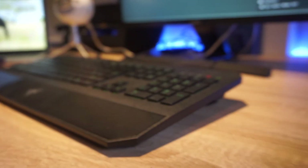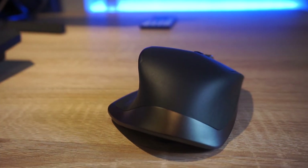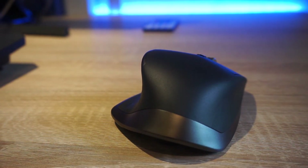Attached to my Mac is my keyboard and mouse. The mouse I use is the Logitech MX Master gaming mouse. I really like this mouse as it has got different programmable buttons and it's wireless so no wires get in the way.